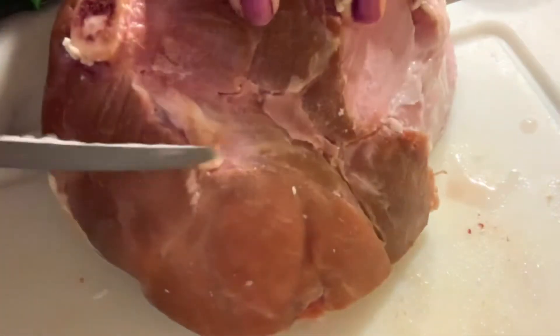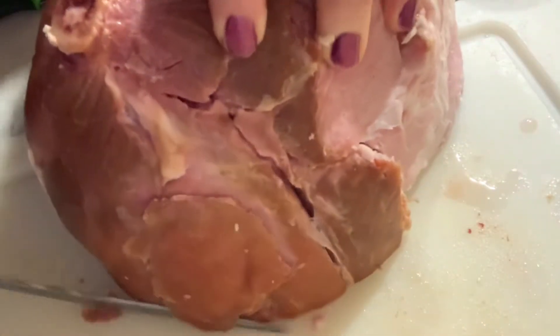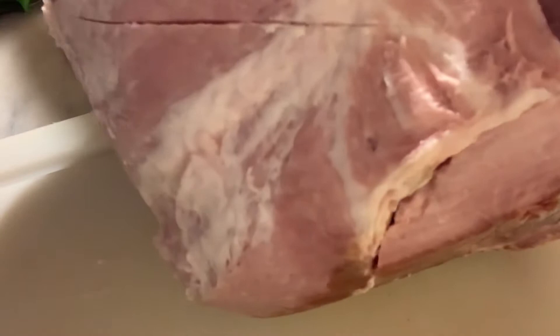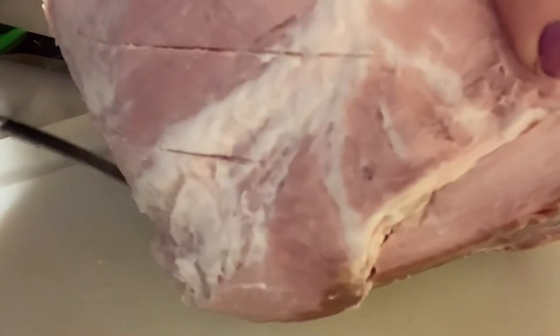Remove as much of the fat as you can. Then we're going to score our ham.